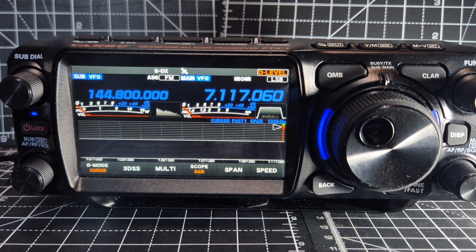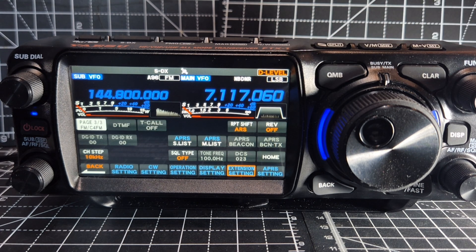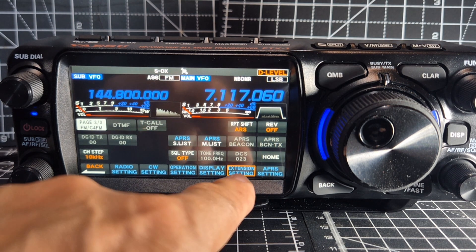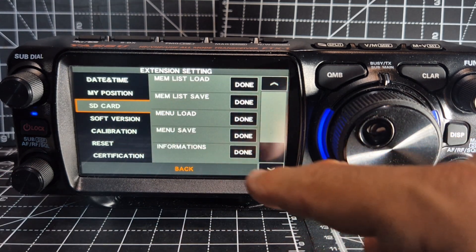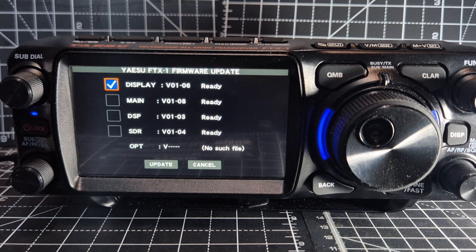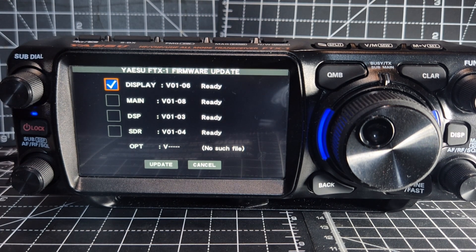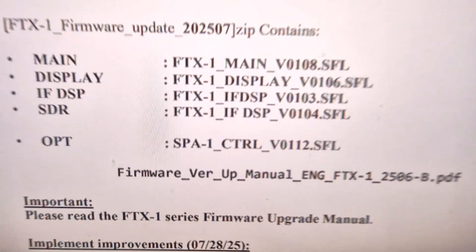Remember, we do have to factory reset. But before we do, I'm going to show you that you can also do the firmware update by pressing the function, go into Extension, go down to SD card, then go down, go Firmware Update. There you are — that should be the ones we've got already. The only one I'm finding strange is the OPT one, because it is listed in the instruction. So I'm not understanding why that one hasn't gone in.